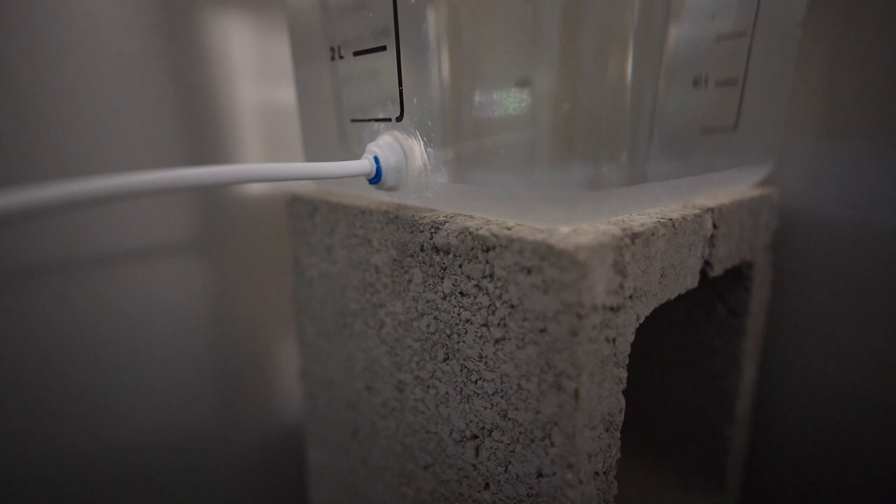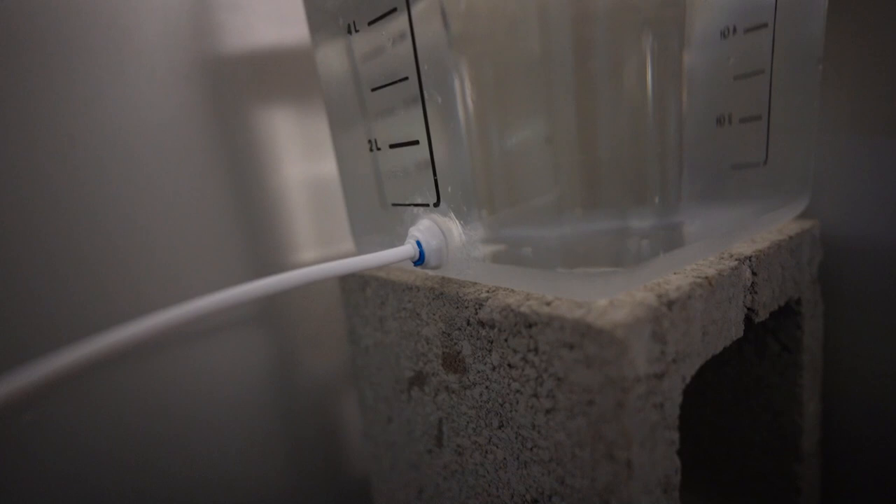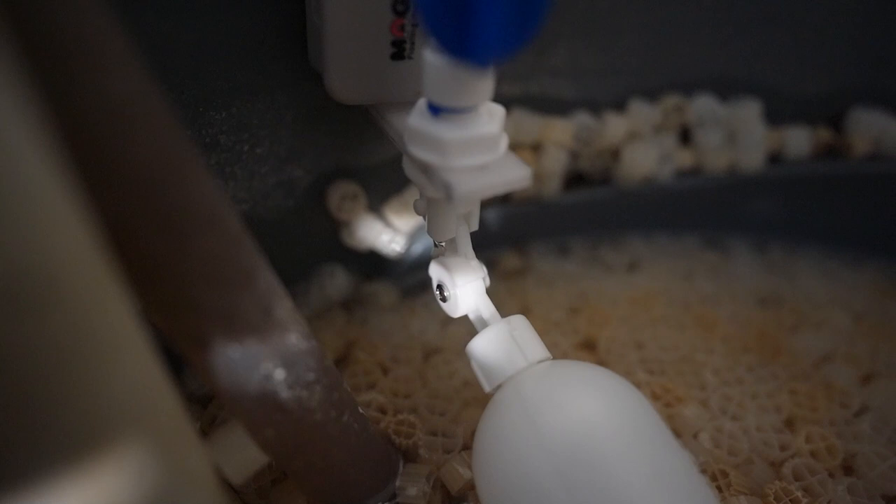I don't see any leaks, so that's a good thing. Good thing about putting this on the cinder block is if it ever leaks I'll see it really easily because the cinder blocks get stained - whenever it gets wet it gets dark. So instead of guessing I just gotta look for those dark spots.